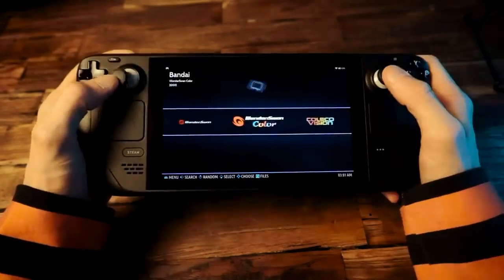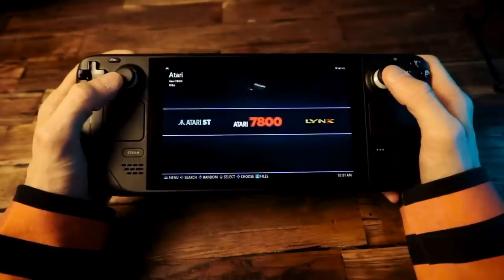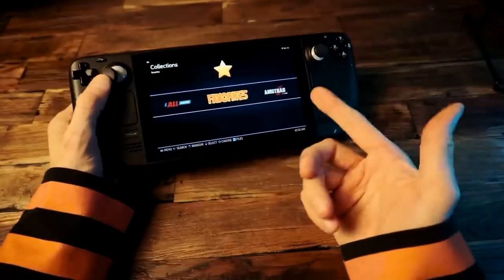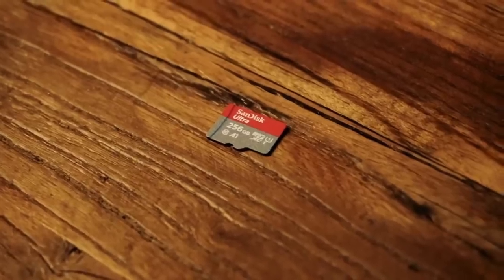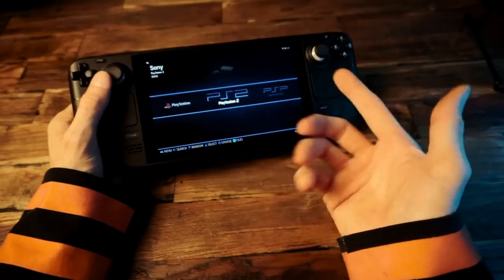This comes ready to use — you just plug it in, boot to the card, and start playing your games. I like setting up emulators and organizing ROMs, but even for me this is like a shortcut. I haven't bothered making my own version of this because this one is pretty much perfect as-is.